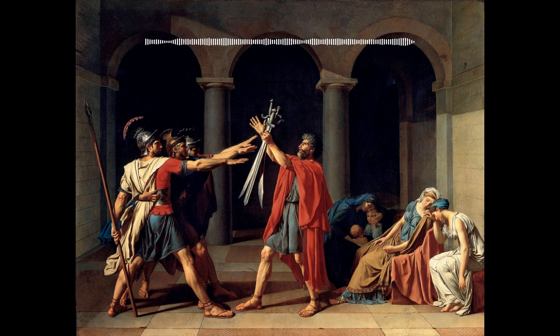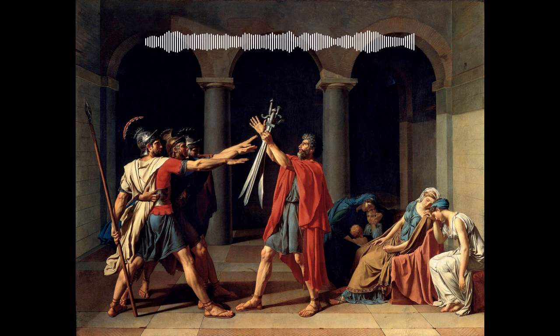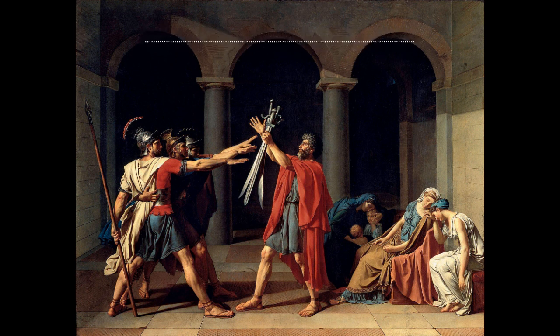So to learn more about it, keep on listening. Before I dive into a description of this work, I think it's important that I cover the story that it depicts. It's the 7th century BCE and Rome is at war with the neighboring city-state of Alba Longa.